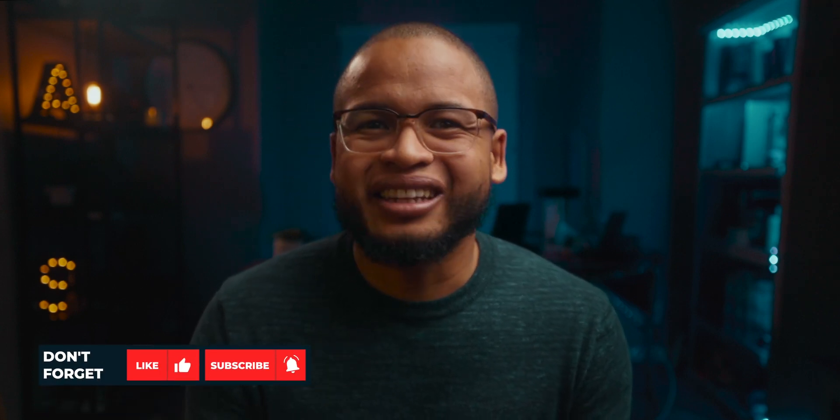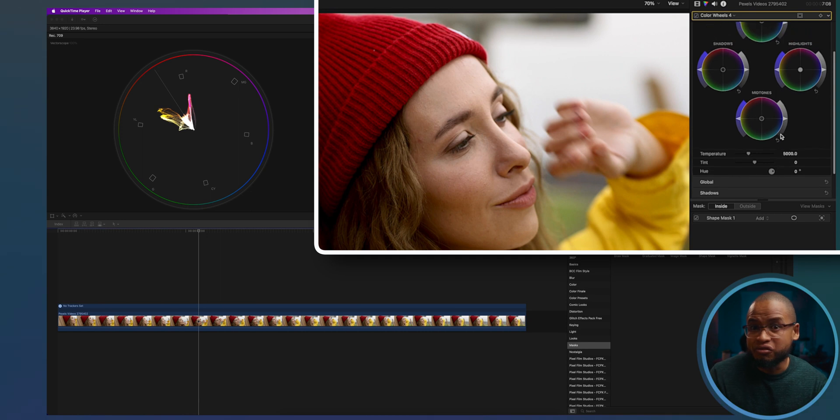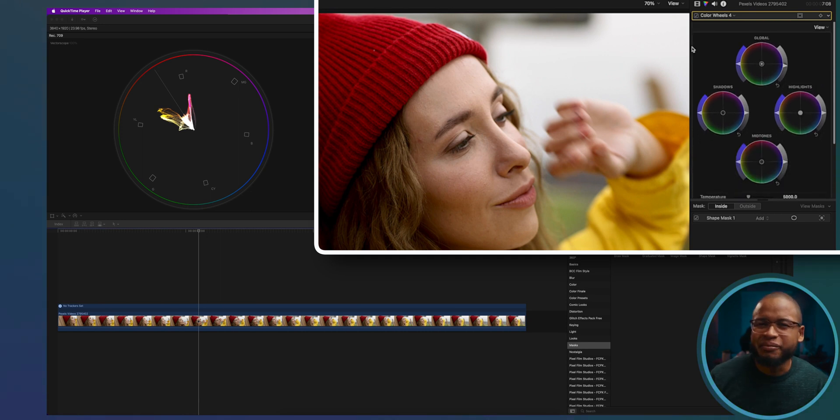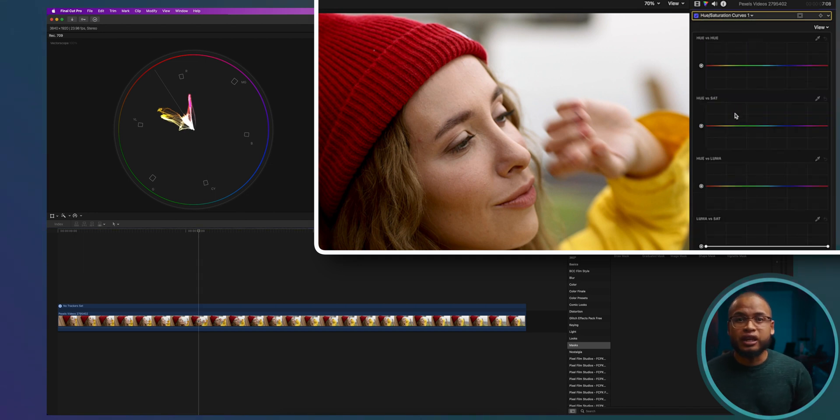My thing with this clip is that I feel like there is too much saturation with the hat. Of course it's very subjective and it depends on what you have in mind as an artist or a creative, but I'm going to try to take away attention from the vivid red hat and make this clip a little bit moody. So we're going to use the hue saturation adjustment for this.